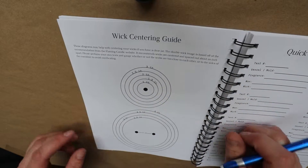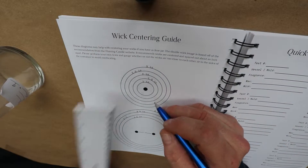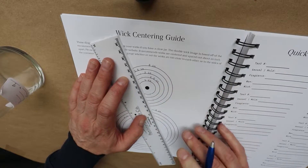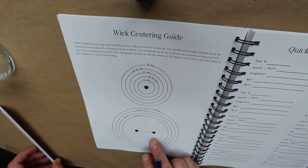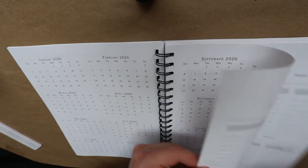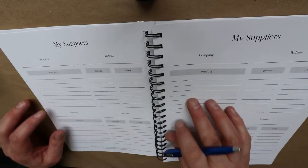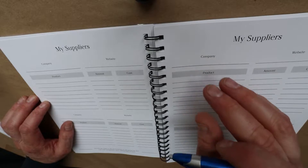There's a Wick Centering Guide, which is really nice — I just did a video on this one. These are easy enough to go ahead and make marks on, almost exactly like I was doing with the ruler the other day, and then use that for centering. There's a little bigger one for larger containers. It's got a nice calendar in there — I don't use calendaring too much but I know a lot of people do, and it would probably help me get more organized. There are also pages for suppliers and products, so you can write down your costs and where you get things from.